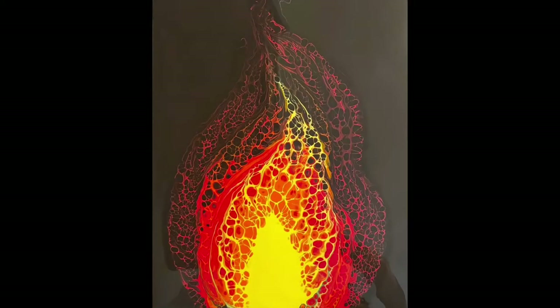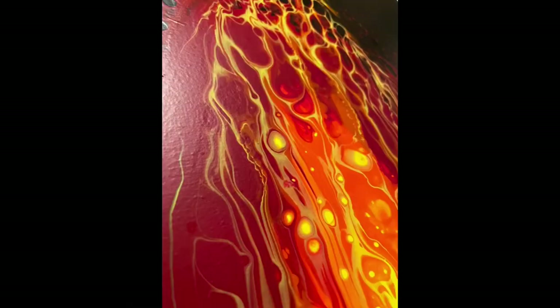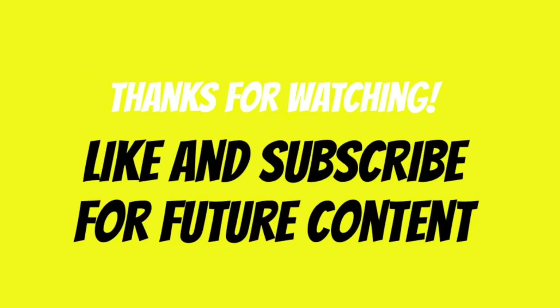There's the finished product. I don't love that big yellow spot in the middle, so I went ahead and tilted it off. Let me know if you think it was better with it or if I made the right choice. Thanks so much for watching, tune in next time.